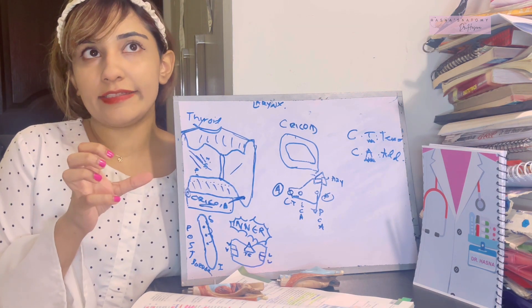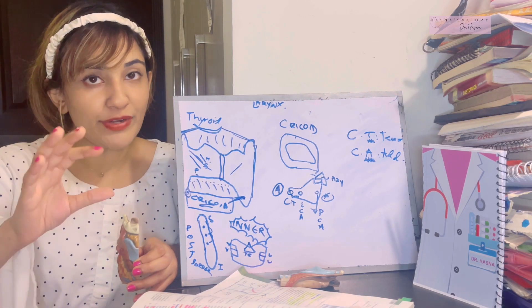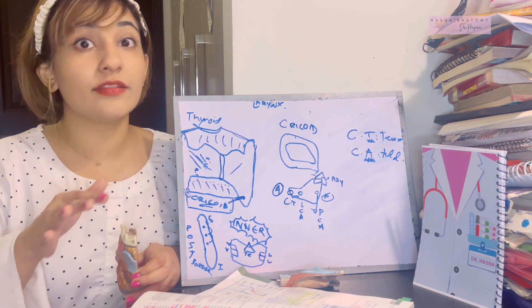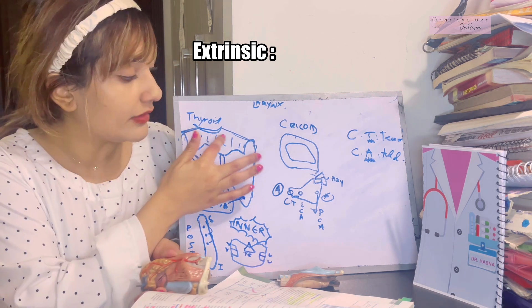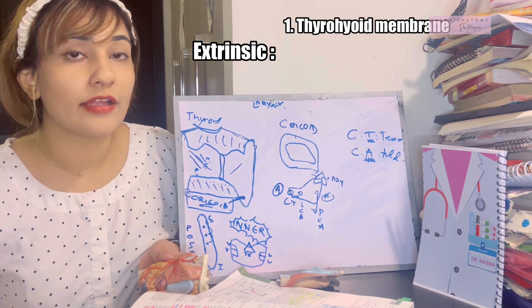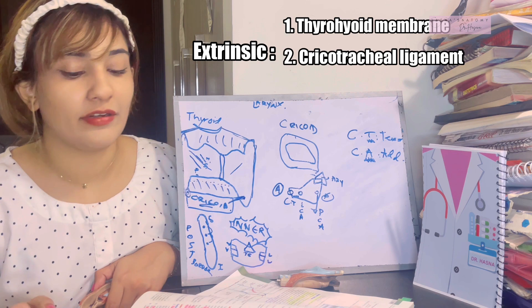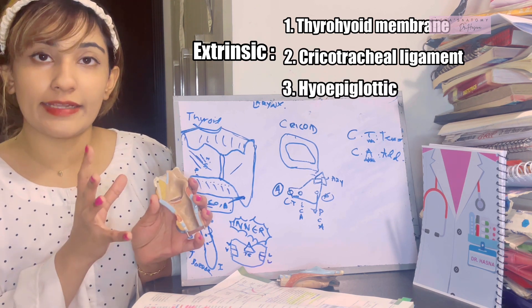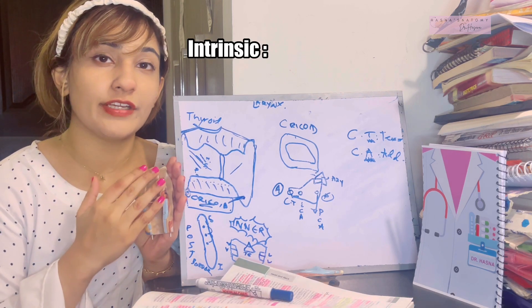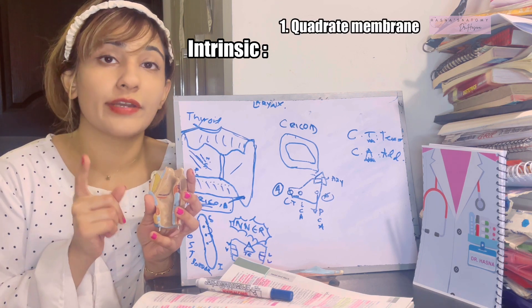Now that we've established the cartilages and their articulations, let's complete the laryngeal framework by discussing the membranes. Membranes can be extrinsic — visible from outside — or intrinsic — within the laryngeal cavity. Extrinsic ligaments include the median thyrohyoid and lateral thyrohyoid ligaments, which together form the thyrohyoid membrane connecting the thyroid to the hyoid bone. There is also the cricotracheal membrane between the cricoid and the trachea, and the hyoepiglottic ligament connecting the epiglottis to the hyoid bone. The intrinsic ligaments form a fibroelastic membrane with two components.